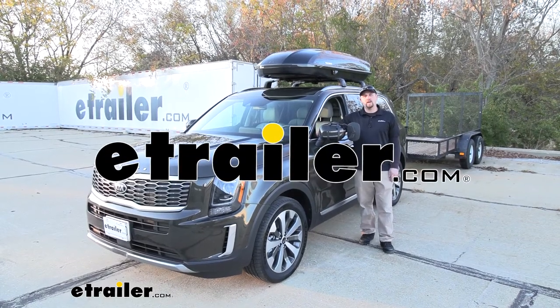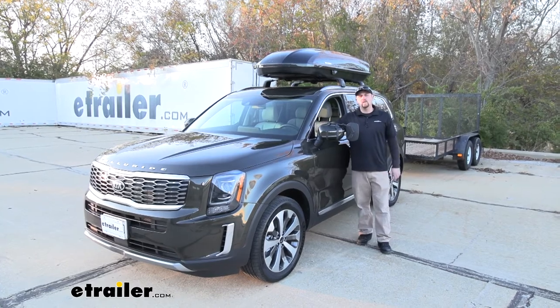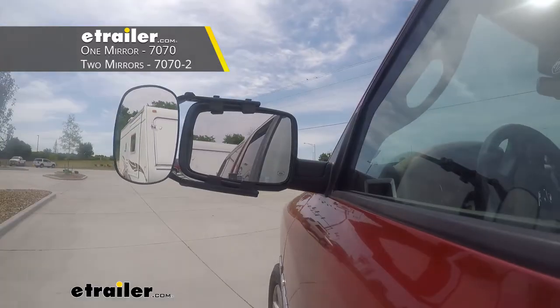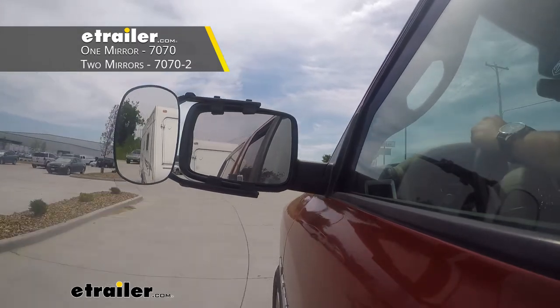Ryan here at eTrailer.com. Today on our 2020 Kia Telluride, we're going to be taking a look at and showing you how to install the SEPA Universal Fit Towing Mirror, which is also sold as a pair.